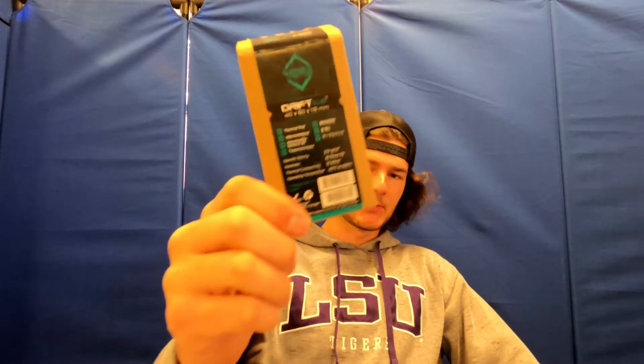Is your 3070 too hot? You know what you need to do? Replace those thermal pads. Get you some of these. So today we're gonna replace the thermal pads in a 3070 — this one.